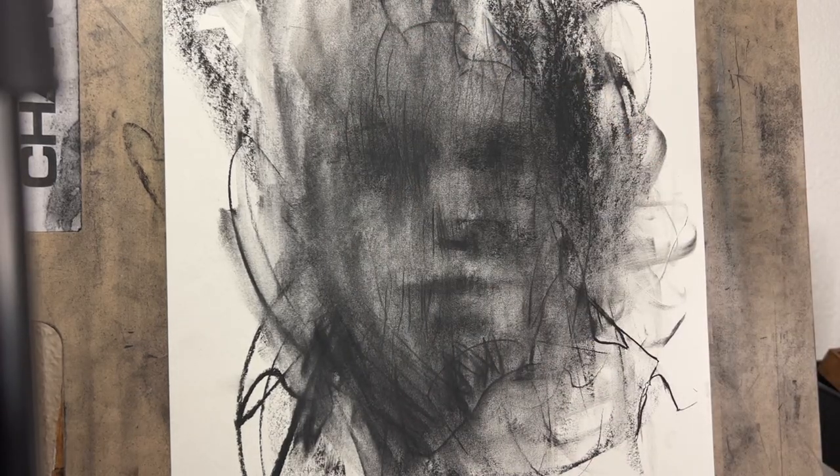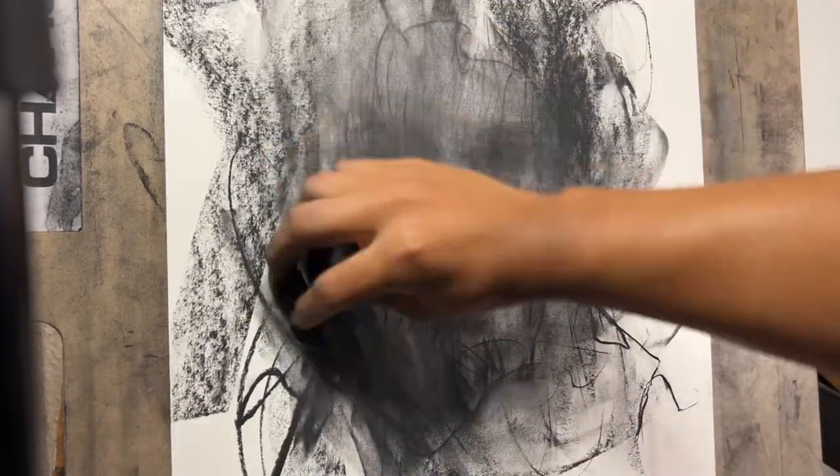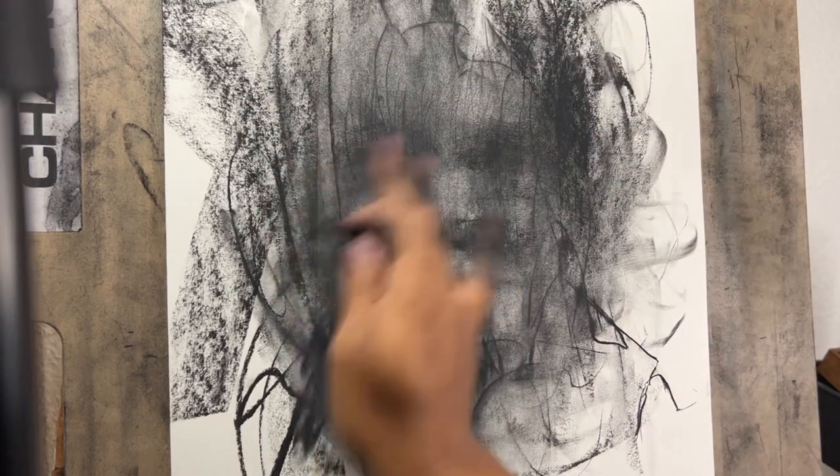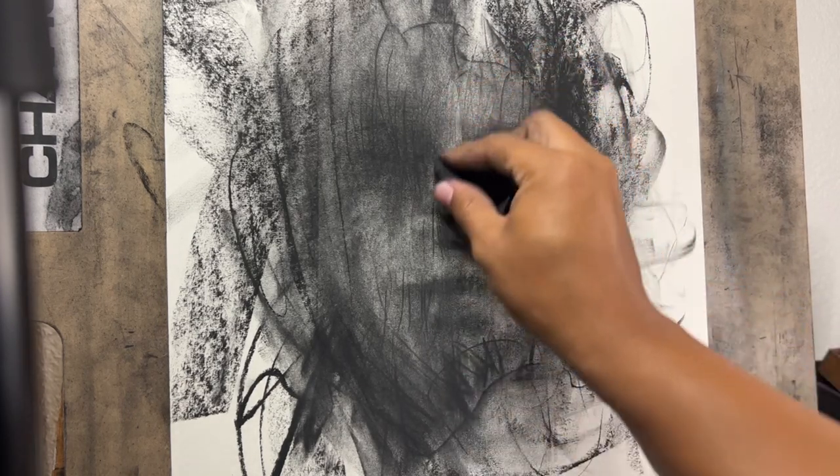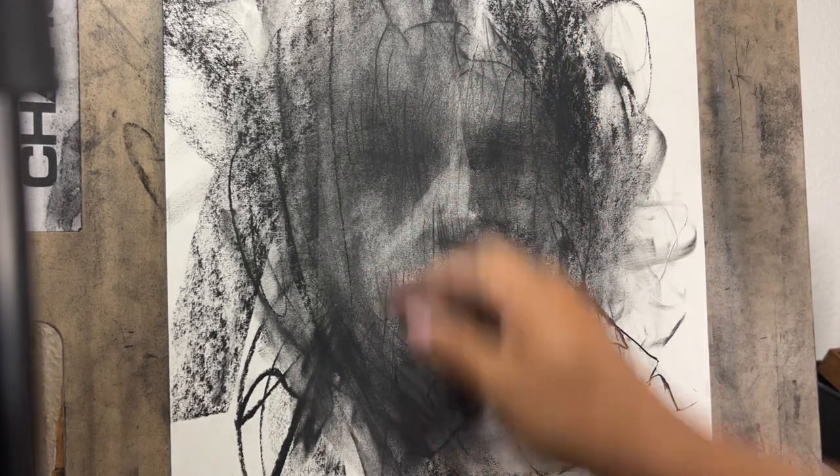I'd say don't throw away your drawings. If they're drawings that you don't really like, just try to make something else on them. It'll be a fun project, and it might give a new character and life to your old drawing, with a new drawing on top of it.